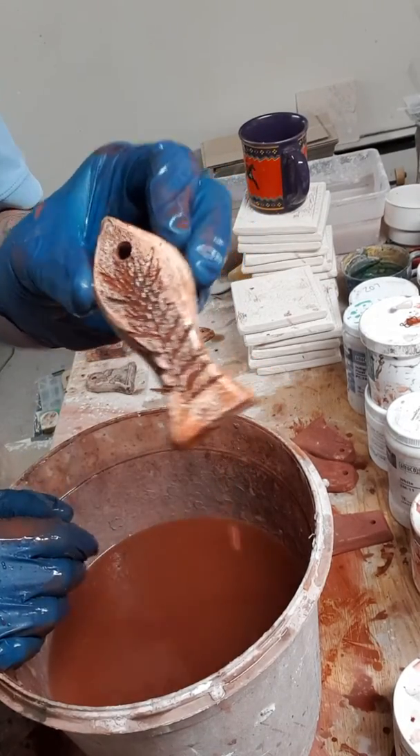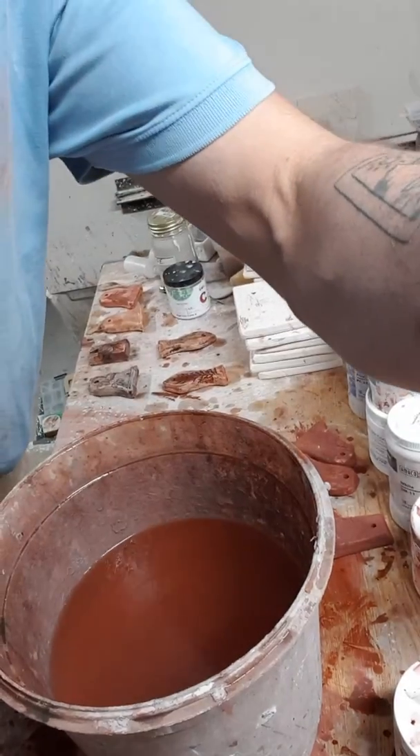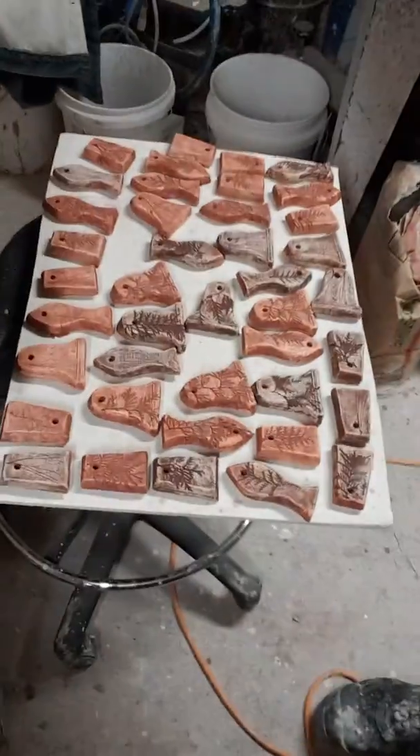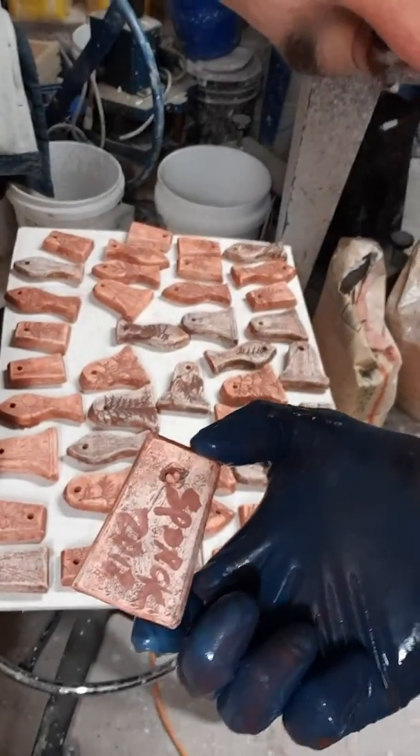That's going to be nice looking. We do that for all of them, then put them all on boards, sign them, and date them. So we'll see you next time. Bye.